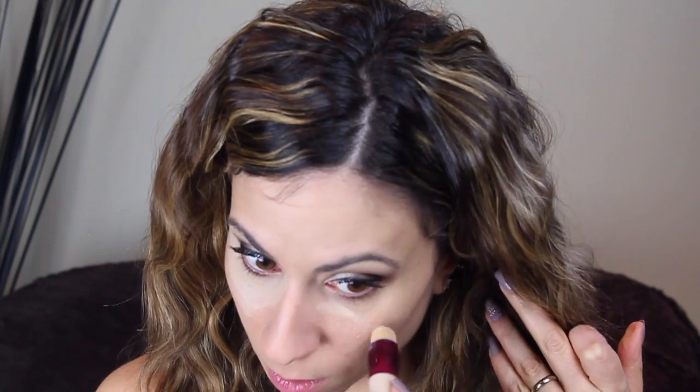Today I'm going to use the Age Rewind concealer in Neutralizer. The color is comparable to the MAC Prep and Prime, but I like to switch it up. I love the brightness it gives. I do a triangle here under the eye and blend it out — I love how easy it is to apply. I also add it down the bridge of my nose and anywhere I want to highlight, using the Expert Face brush with padding motions for more coverage.